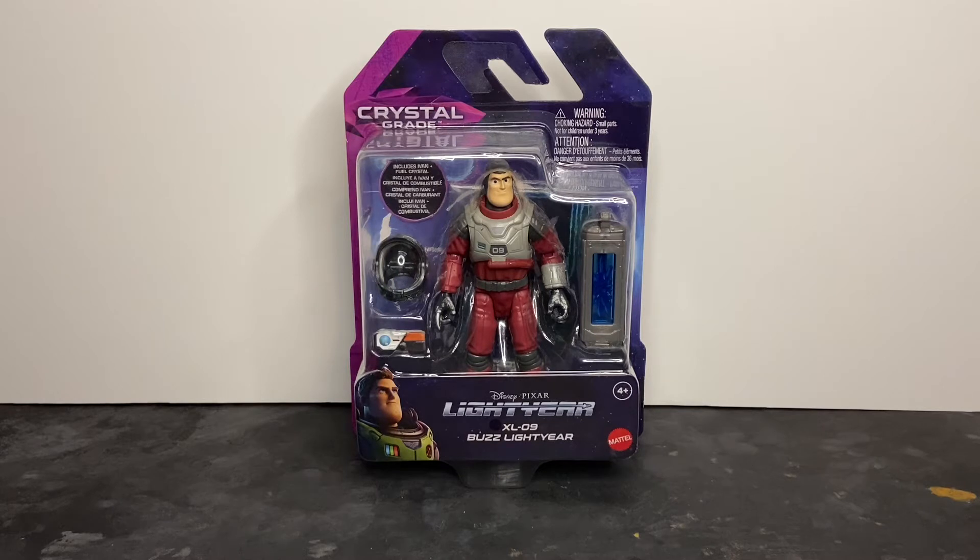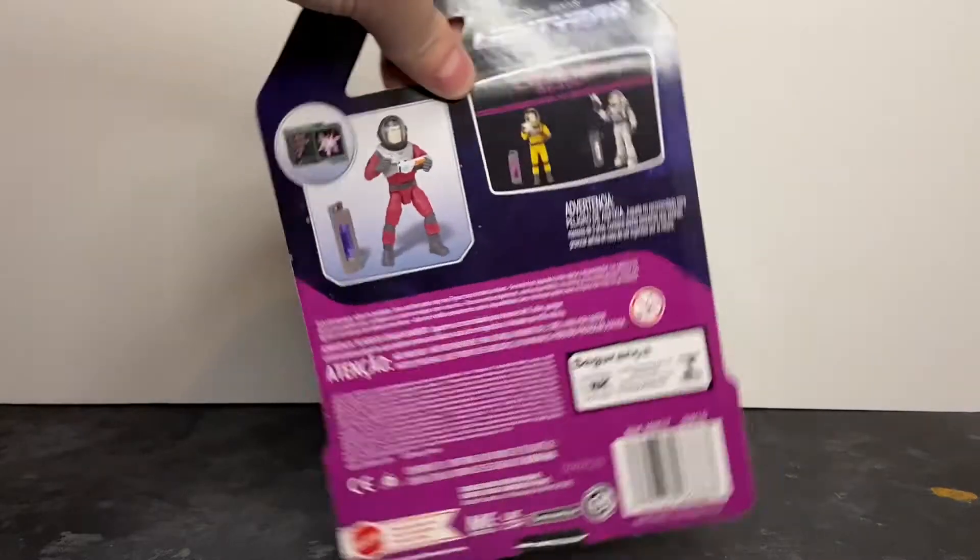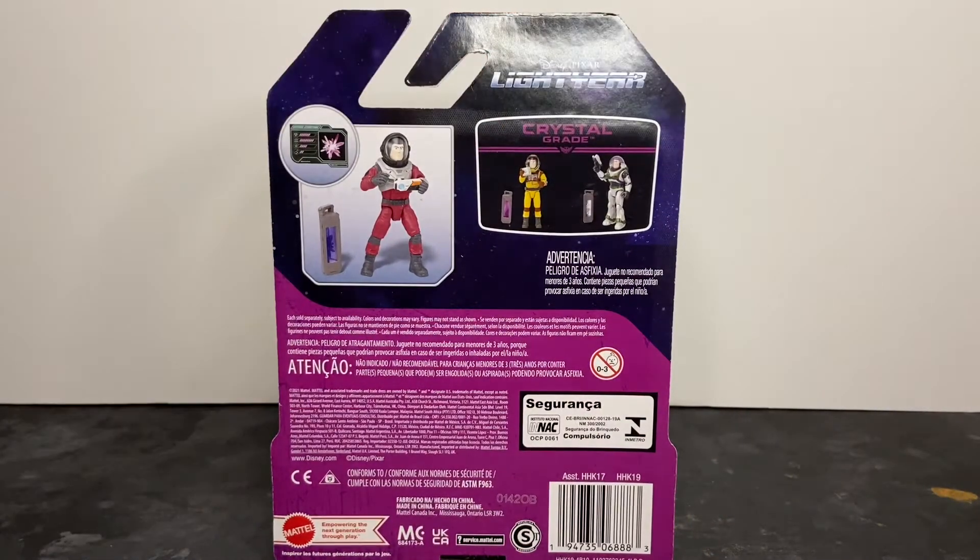On the packaging, you've got your Lightyear banner at the bottom, your Crystal Grade Series card back, and a nice bubble display on the packaging so you can see the figure and all the included accessories. On the back of the card, you have product shots of the figure in an action pose in the upper left, and in the upper right you have the other Buzz Lightyear figures in the Crystal Grade Series.